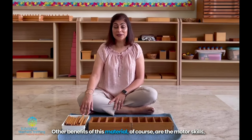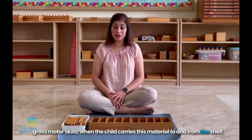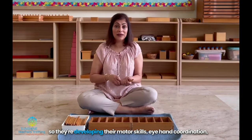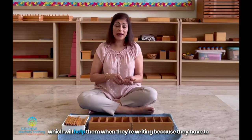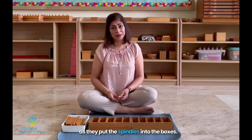She can check her work by herself. Other benefits of this material, of course, are the motor skills. Gross motor skills when the child carries this material to and from the shelf. Fine motor skills as we pick up the spindles and put them in our hands. And eye-hand coordination, which will help them when they're writing, because they have to coordinate their eyes and their hands as they put the spindles into the boxes.